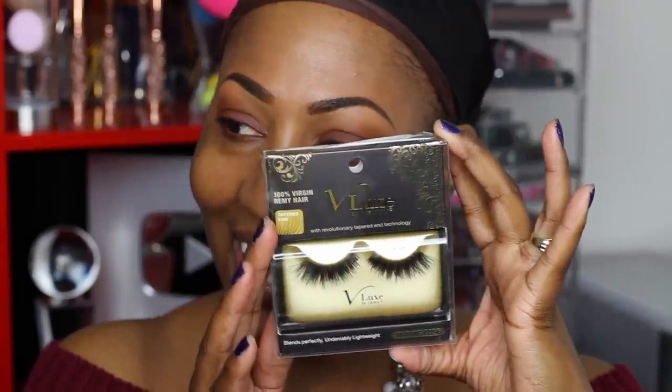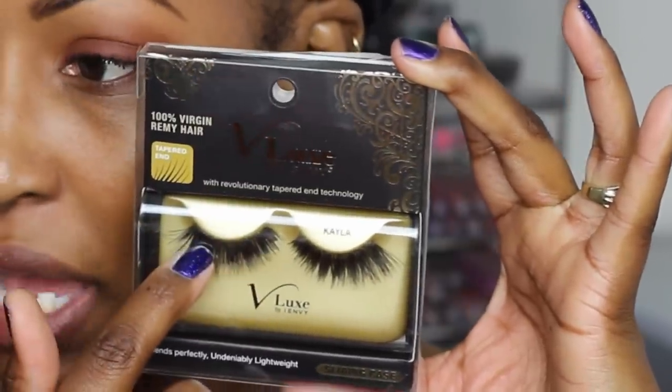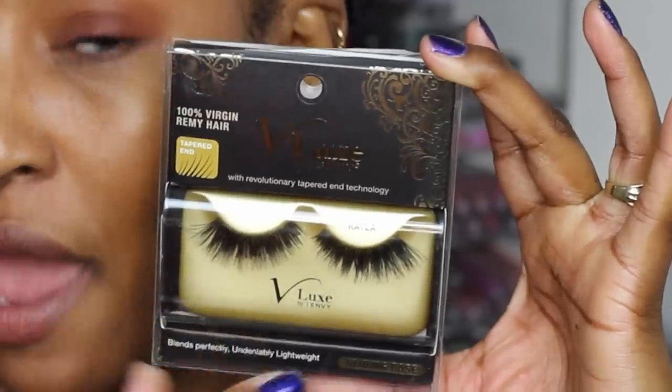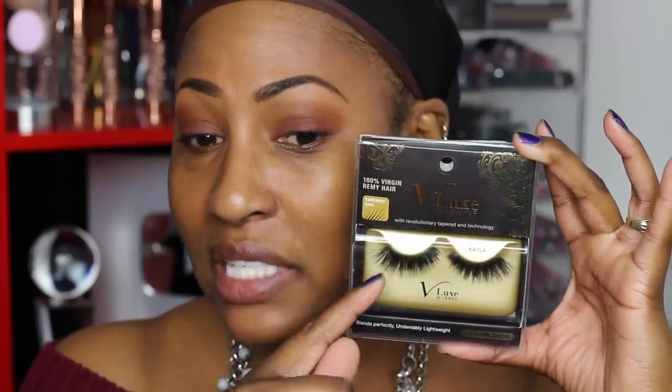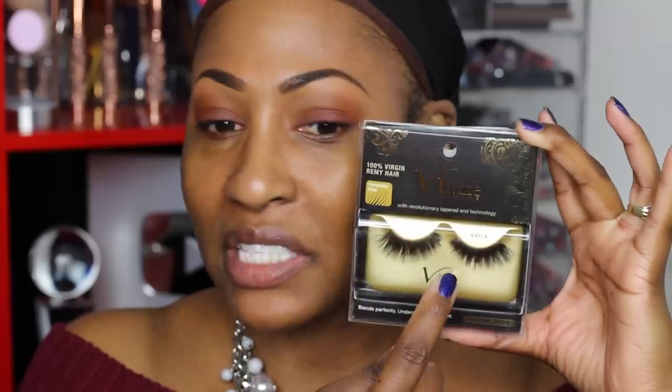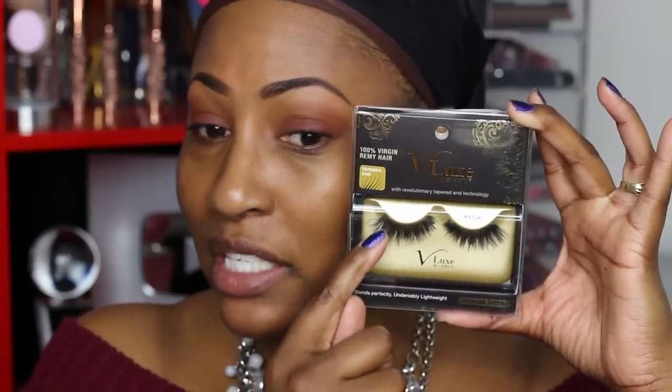The next lashes are from Ruby Kisses — they have a brand called IMB — and these are the Vlux lashes called 'Kayla.' They're bomb. They are a little bit thicker on the band, so they're a little harder to place, but I absolutely love them. I do have to cut these a little bit, and I typically cut at the flared end because I don't want to disturb the way the band sits toward the inner corner.